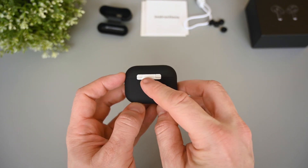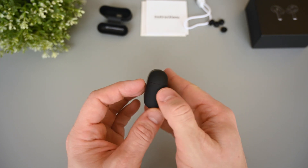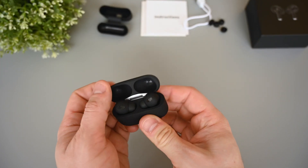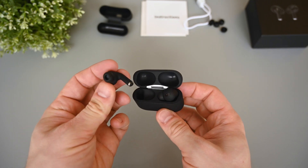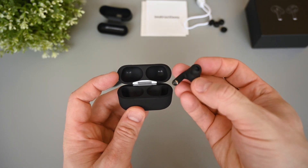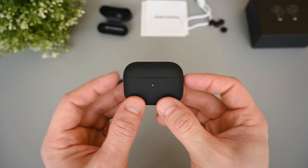On the back is a nice looking metal hinge, which feels solid enough. In the middle is a button for checking the battery. It's a very clean looking case, and there's no text printed on it. It's also very compact and will easily fit in any pocket. The lid feels nice and sturdy, and opening it will activate the charge light on the front and the pairing process for the earphones.